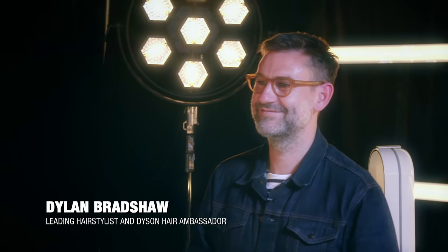We are backstage at the Big Deal in the Final Touches area with award-winning hairstylist Dylan Bradshaw. Today we are recreating Lyra's look.